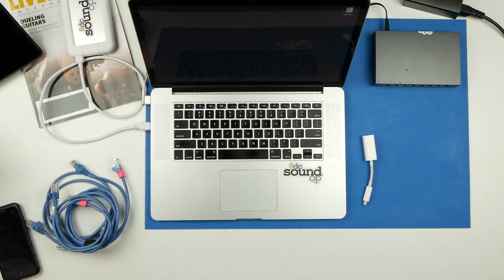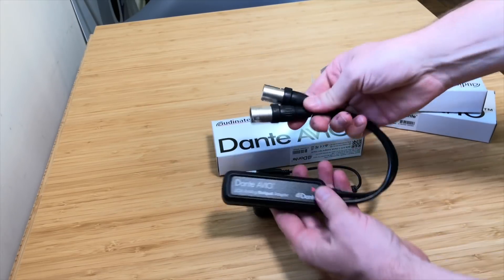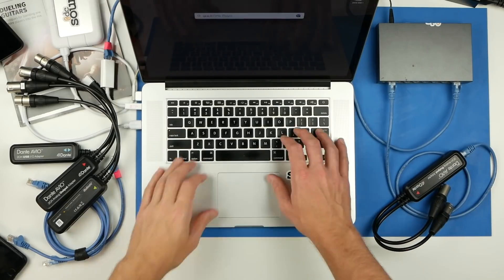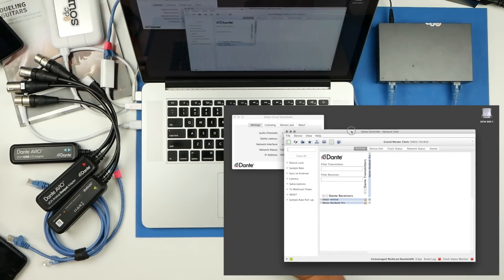With that sorted, you've got a few different flavors to choose from — one channel and two. There's an XLR female that allows you to get audio onto the network and XLR male, which allows getting audio off of the network. Once connected to the network, you'll see the units populate in the Dante Controller and they can be routed as you need, just like any other Dante device. It really is that simple.